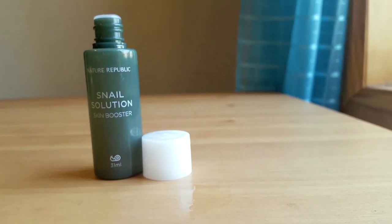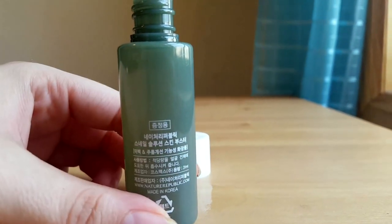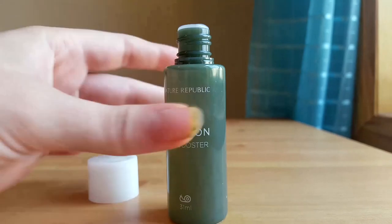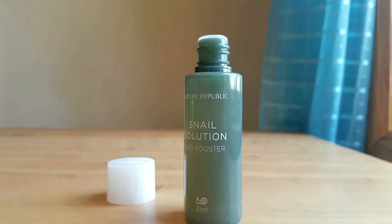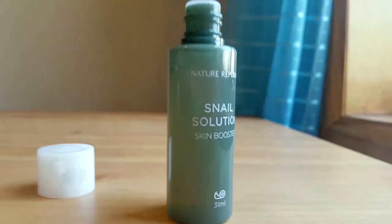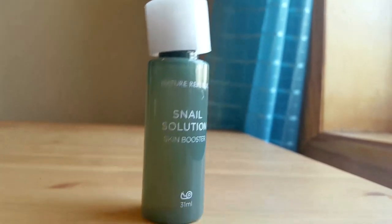The sample size here is 31 milliliters. A lot of the labeling isn't in English — it's a Korean brand. I bought mine about three weeks ago; actually this one was a gift. I just love it. It's a translucent color as you can see, the container is green with a white screw-on top. The sample size is really easy to carry and I can put it in my bag.